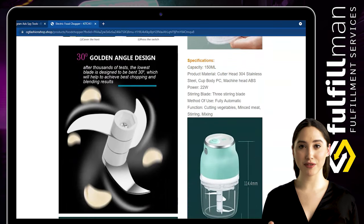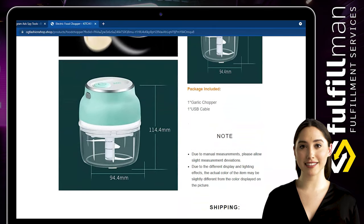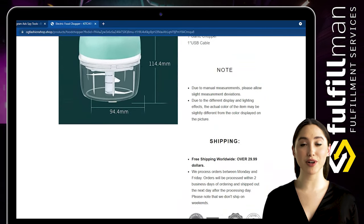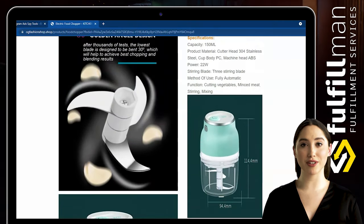The Wireless Mini Electric Food Chopper is powered by USB rechargeable with a three-hour charge, and can be used about 50 times after a full charge. The small food processor has a detachable structure — blades and middle shelf can be fully cleaned after a flush.